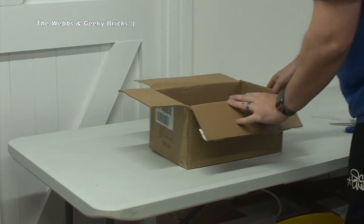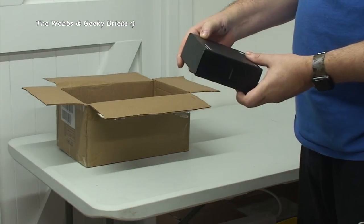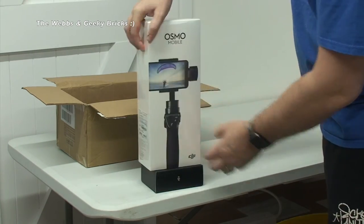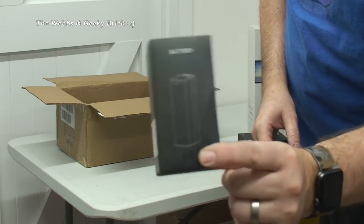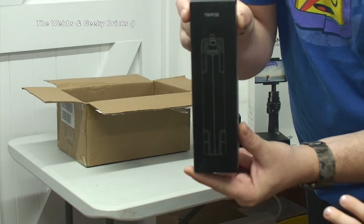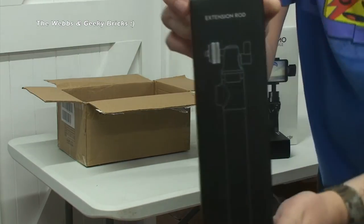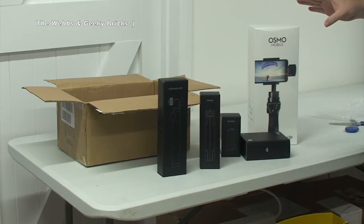Just going to pass that to Ethan, who's sat down here, so you can have a look at it while I show you what else is in here, because I haven't just got the Osmo mobile itself. We also have parts and components — spare parts — the Osmo base, so in that box is the Osmo base which you can just put on the table and slot it in, and then you can do all sorts of great time-lapse videos. I've also got a spare battery to go with it, and I have the tripod in there — nice and small and compact. And then finally the last thing in here is the extension rod for the Osmo Mobile. And that is all the products that are in this box.